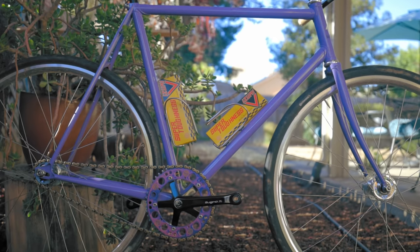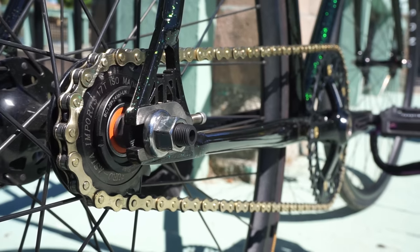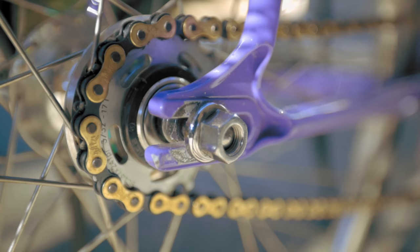Is it worth it to spend more on a chain? How much better is an $85 Azumi Super Toughness versus a $15 KMC S1 chain? Does it make your drivetrain smoother? Is it more durable? Is it stronger? Does it give you more fixie points? I've ridden a whole bunch of chains, everything from just the super cheap stock chains that come on entry-level fixed gears, mid-range chains, and all the way up to NJS chains that cost $60, $80, and up.